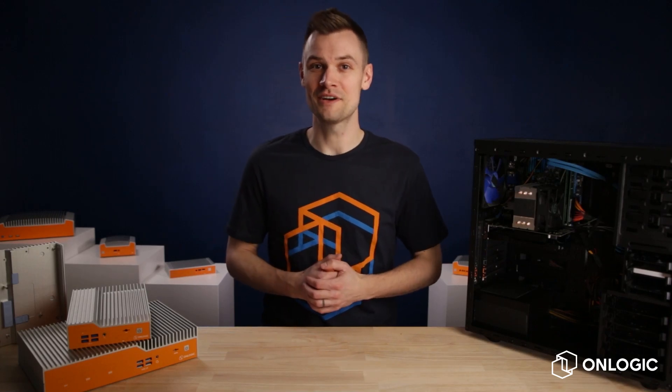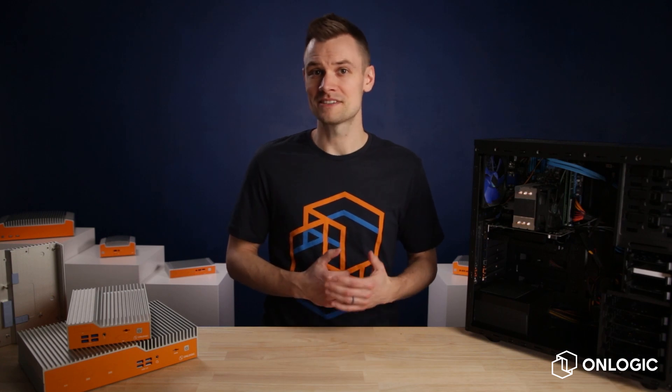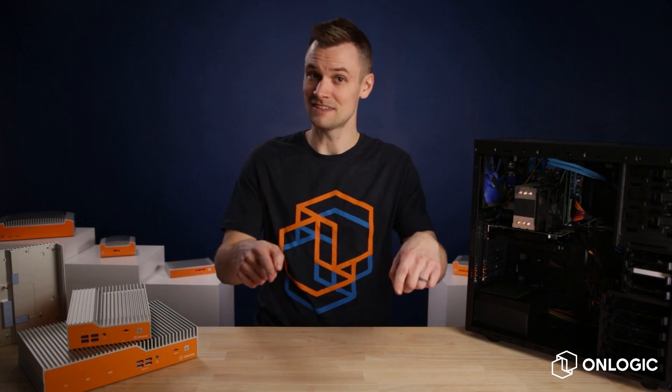Hi all! Welcome to the first video in our TechEdge series. We're excited to get this started. For this first tech deep dive we've picked a topic that is near and dear to our hearts and one that we get questions on all the time. How does fanless cooling work? Let's dive in.